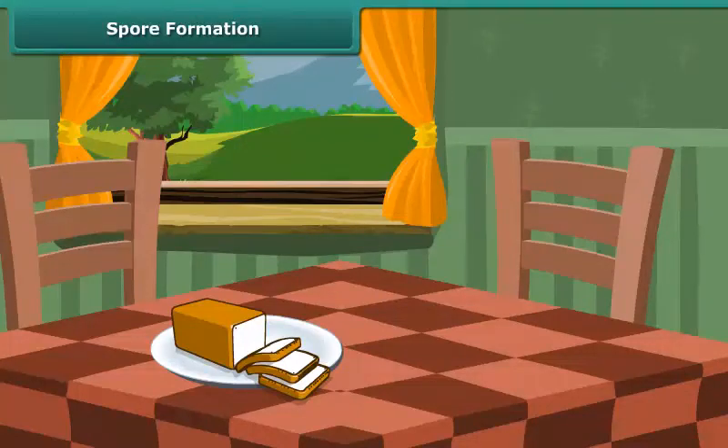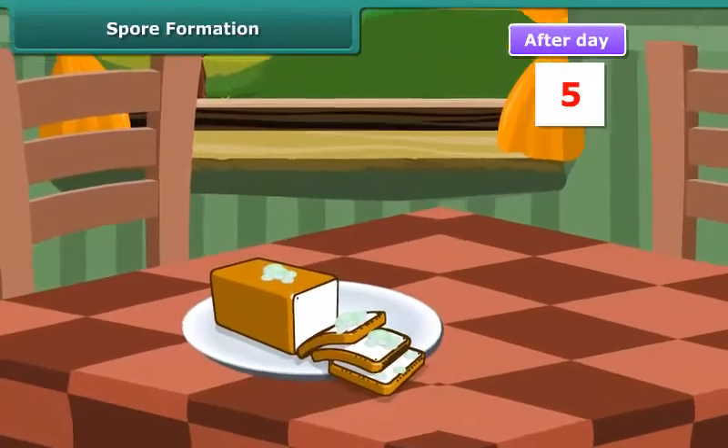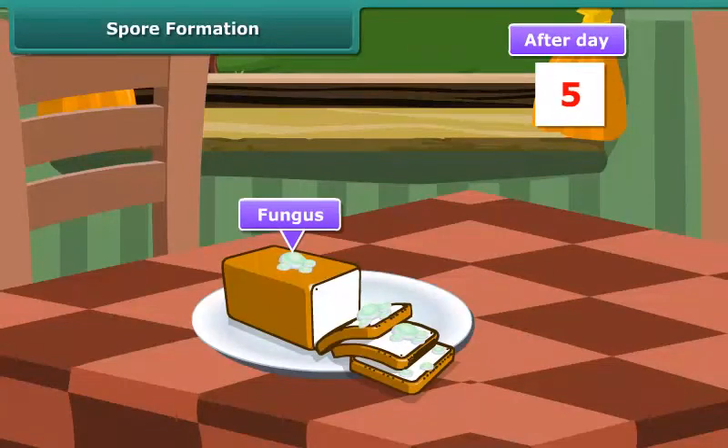Spore Formation. What happens if we keep a piece of bread in warm conditions for a few days? Yes, we will notice blue-green fungus grown on it.